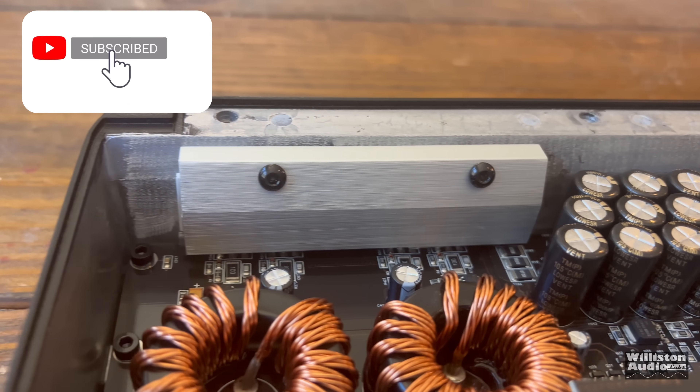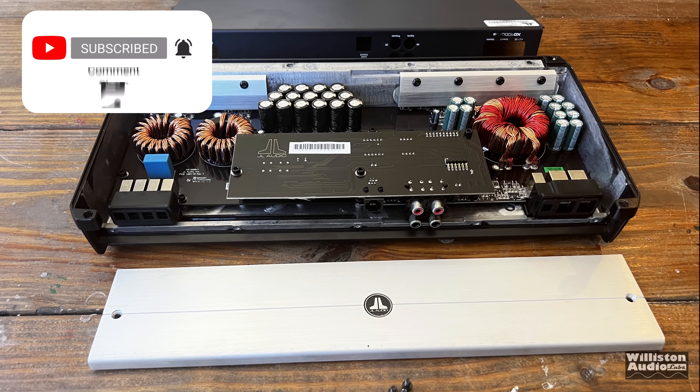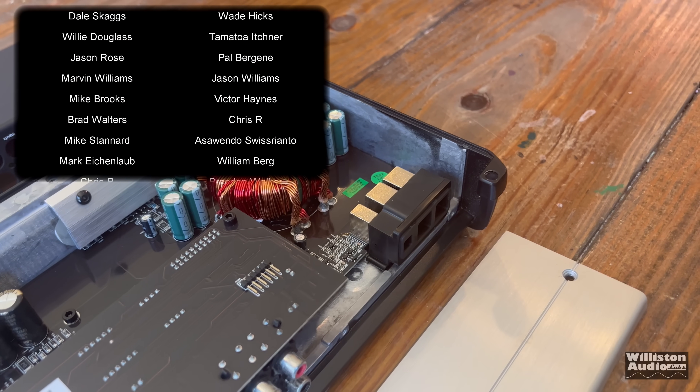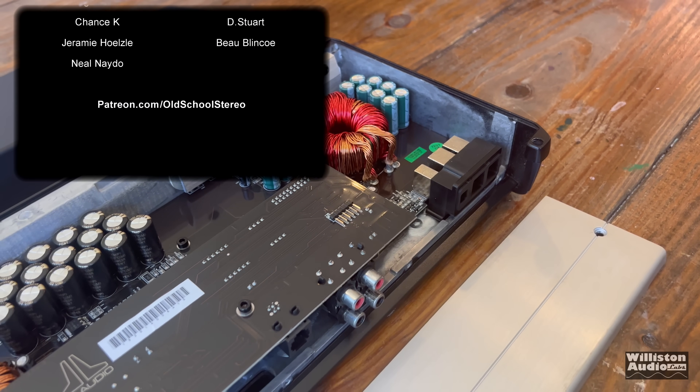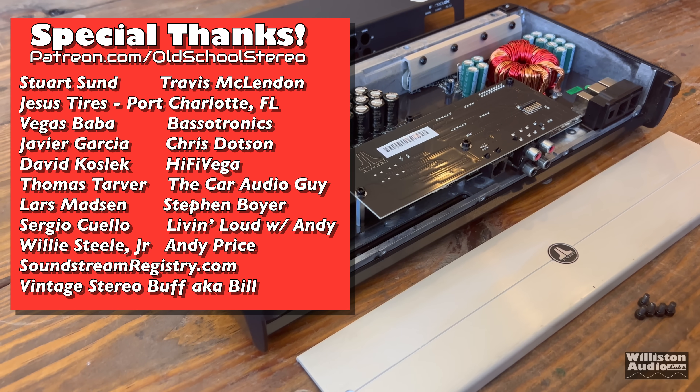Thanks again to my buddy Brooks for letting me borrow this amp to do this test. Thank you guys as always for watching the video, smashing that like button, and leave me a comment below. Until next time, Big D is testing more amps, and I'm out of here.